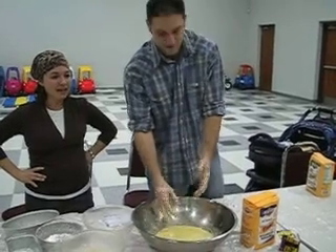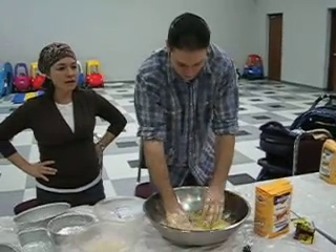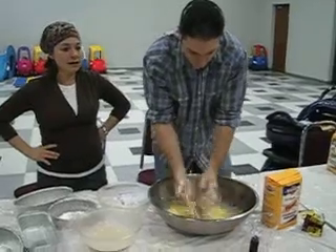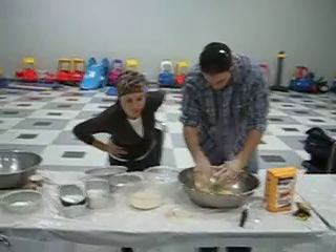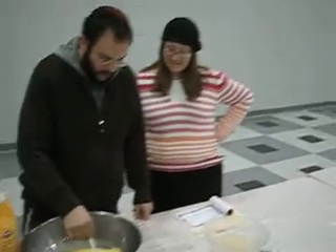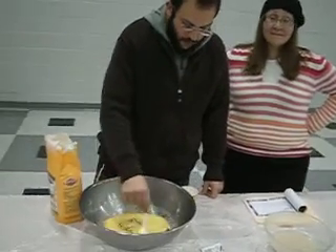It doesn't really matter if it melts, but if you want to wait, in order to stay upon while this is melting — once it's bubbled, you could add everything. You add everything to these, then add more. It doesn't really matter which way you do it, but really the margarine should have been in